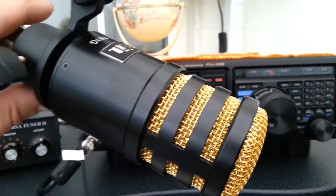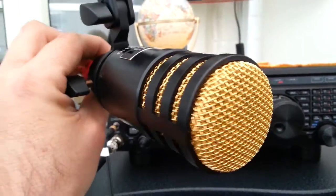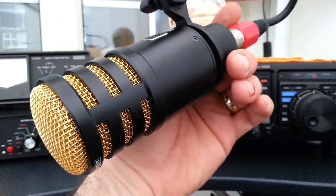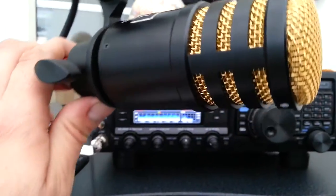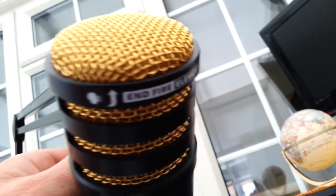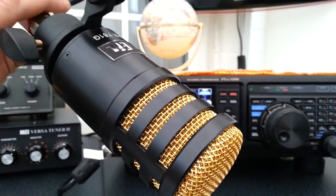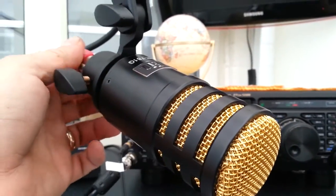I thought I'd give one of these a go. Heard very good stuff about them. We've tried a lot of different Heil microphones from the PR range — 22s, 20s, 35s — but we thought we'd try one of these.